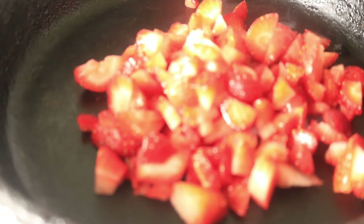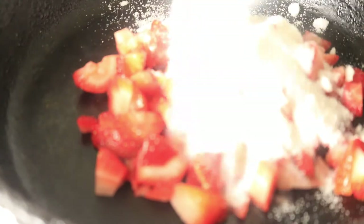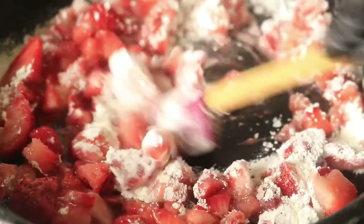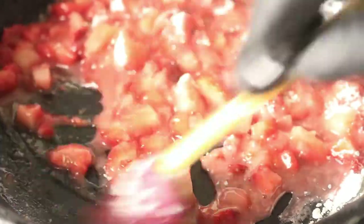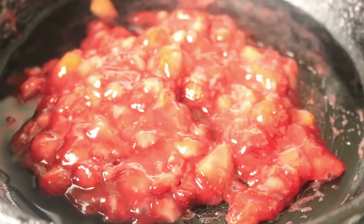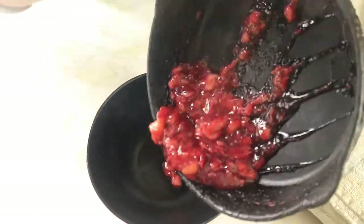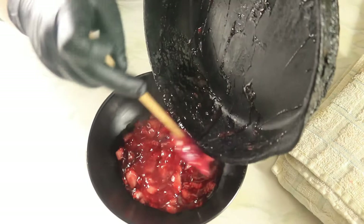Next, place your diced strawberries in a cast iron skillet on medium heat. Then pour in your sugar and cornstarch and let them cook. Frequently mix your ingredients and add water when needed. When your strawberries are finished cooking, remove them from your cast iron skillet and pour them in a separate container to cool down.